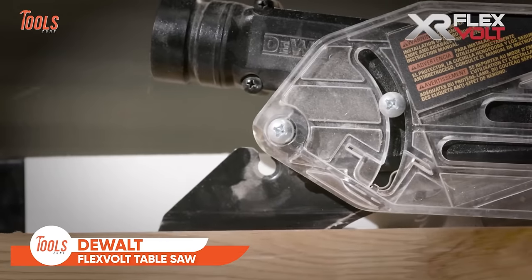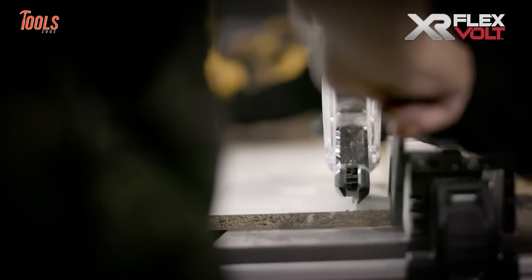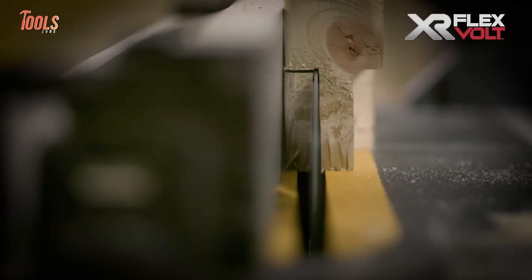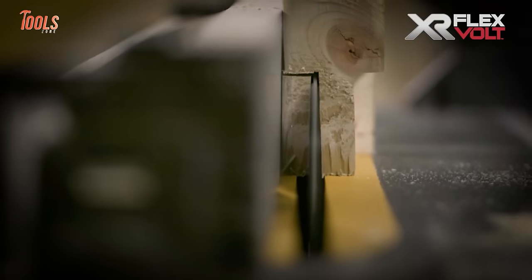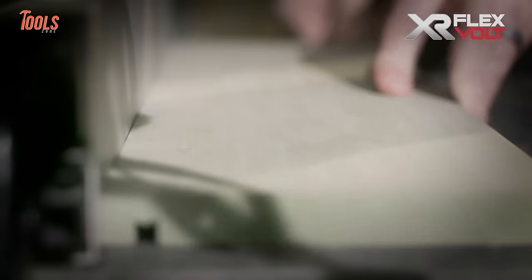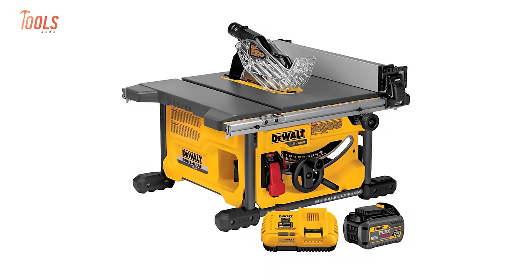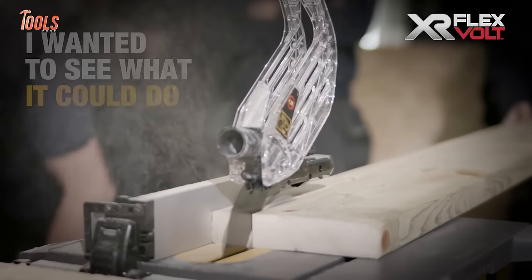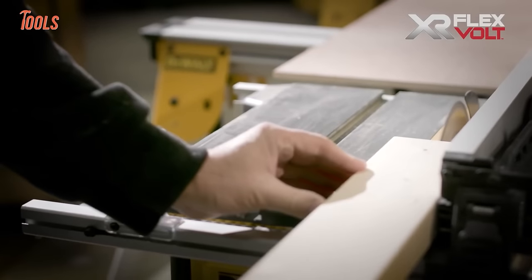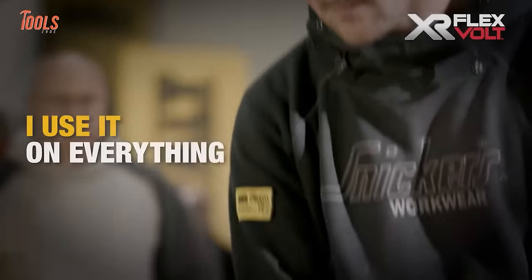Enter a new realm of precision and durability with the DEWALT FlexVault Table Saw, a powerhouse designed for professional woodworking. Featuring the SightPro modular guarding system, tool-free adjustment of the guarding is a breeze, ensuring efficient and safe operation. The power loss reset adds an extra layer of safety by preventing accidental restarts after power disruptions. The metal roll cage base enhances durability, surpassing plastic alternatives. With onboard storage for the guard, fence, wrenches, and miter gauge, organization is at your fingertips. The table's coating minimizes friction for smoother cutting, delivering precise results.